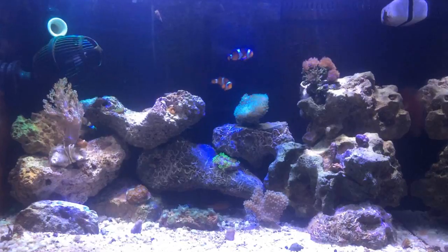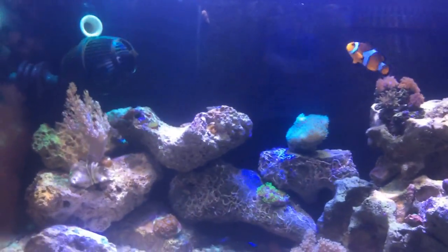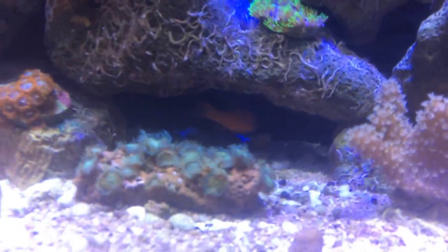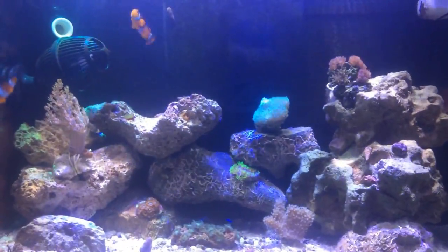Minha fauna é pequena. No caso, eu tenho um casalzinho de palhaços e tenho aquele apagão ali, que apareceu agora — que é um peixe nacional. Nesse aquário eu não tenho skimmer.